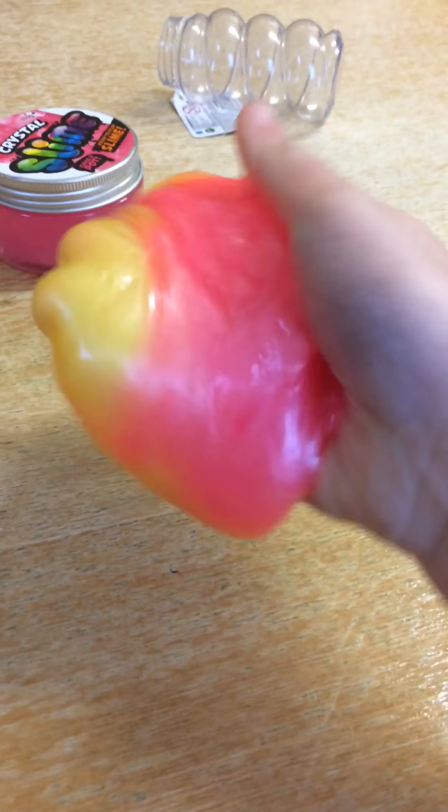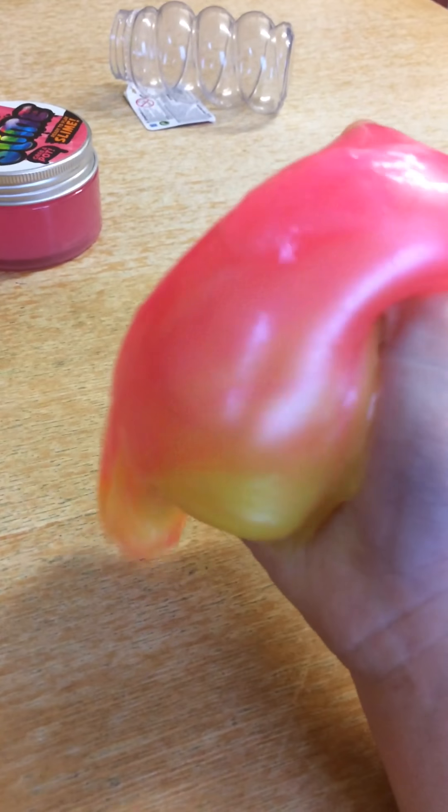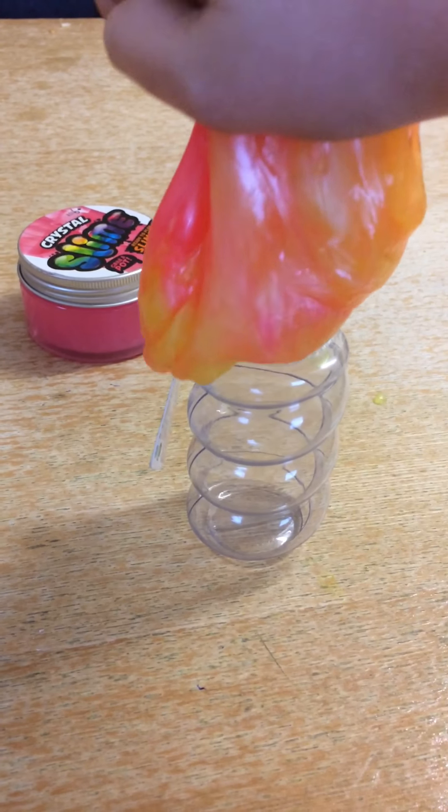This slime isn't really pokeable. This is more of a bubble-ish slime, so you can only blow bubbles in it. So anyway, let's just put this slime back into its place. We'll just put it in there and I'll put it away.